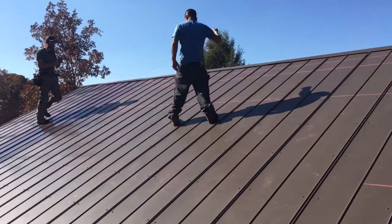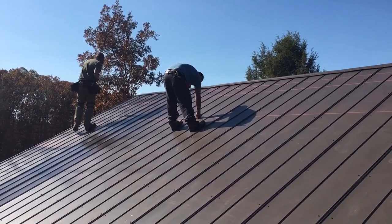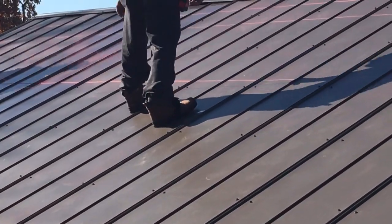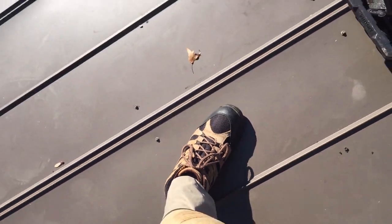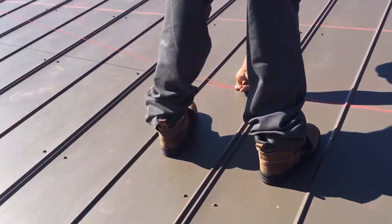Antonio, how are those cougar paws working out for you? How do you like them — are they grabbing? Antonio's running the newest pair of cougars. I'm running some old schools. These are the magnetic roofing shoes and they work great.